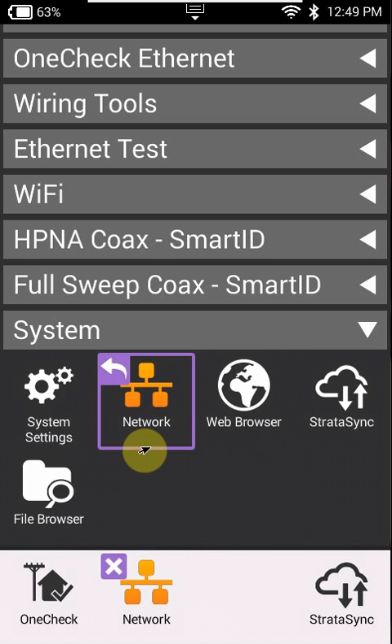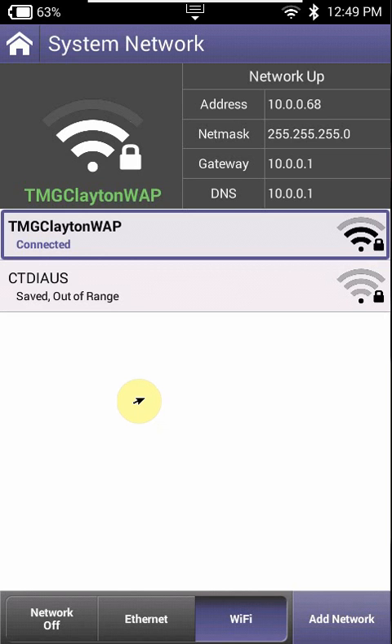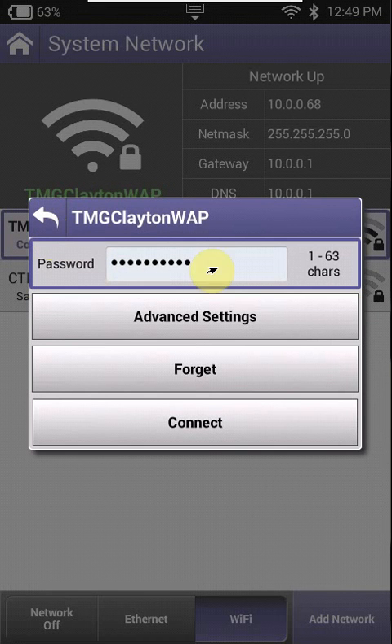Hi team, today's video I wanted to show you how to connect your own X620V via Wi-Fi. You will need to scroll down all the way to where it says System, then Network. Click on Network, all the Wi-Fi hotspots will appear here, and then you'll need to click on one of them and put your password, then click Connect. I can't actually show you in this video because I'm using Wi-Fi at the moment, but I can at least show you the steps of what to do.